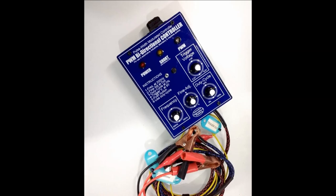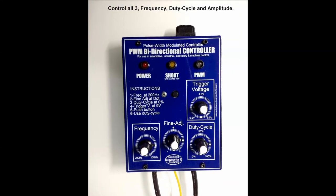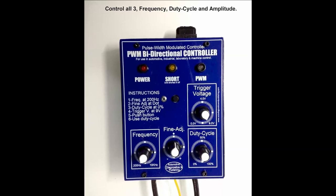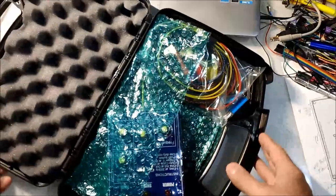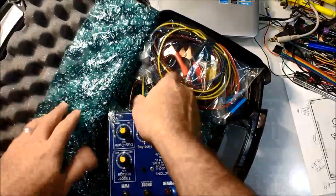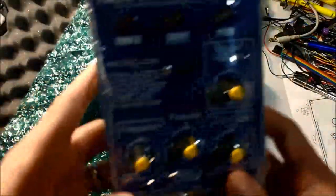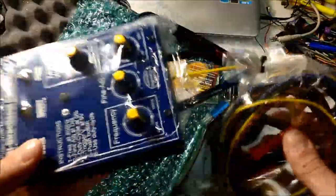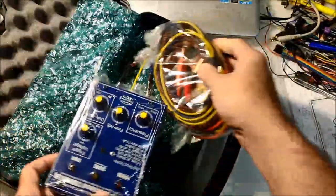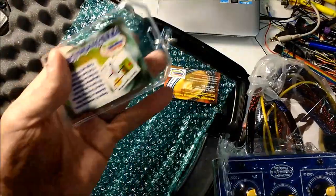On screen now is the PWM Bi-Directional Controller. We have this unit as a stand-alone whole unit, pre-assembled, and we also have it as a kit. The unit has all the particular controls, and it allows you to test 95% of anything found on cars today.